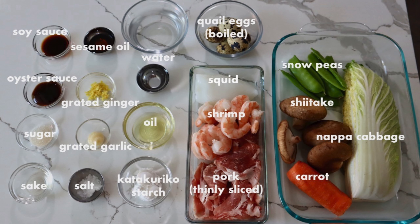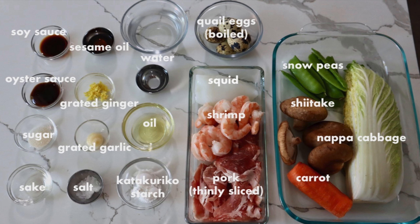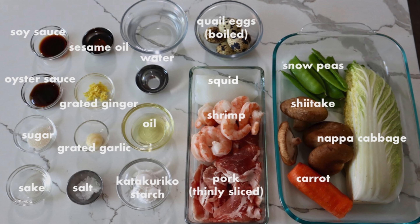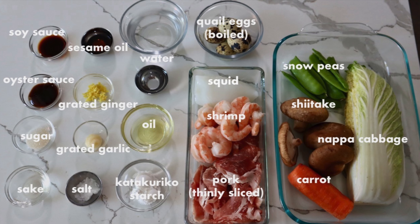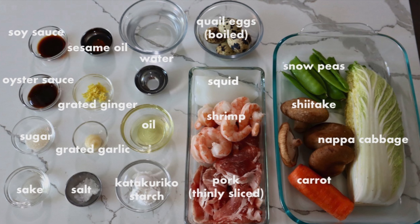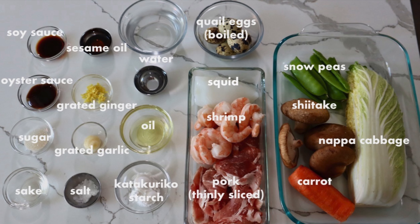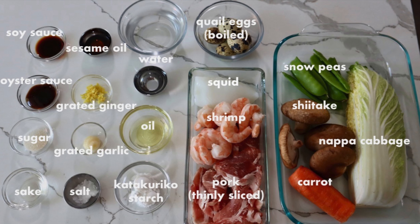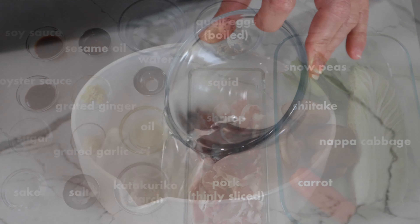Happousai means eight treasure vegetables, but it doesn't need to be exactly eight. Here we use some common vegetables such as napa cabbage, carrot, and snow peas. The combination of seafood and pork will add umami to the dish. Quail eggs are signature ingredients, so hopefully you can find them at your local market. For more information about the ingredients and complete recipe, please visit our website, JapaneseCooking101.com.